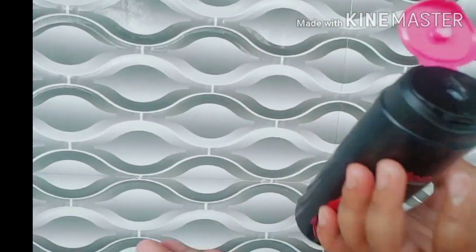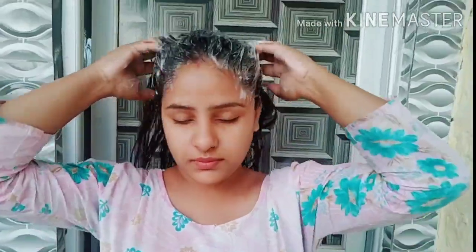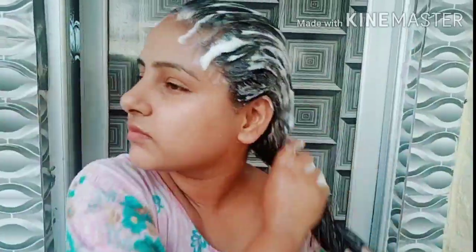You have to take a drop of shampoo and gently massage your scalp. You have to wash your scalp thoroughly, making sure it is well cleansed. After washing, you can see how frizz-free your hair becomes.